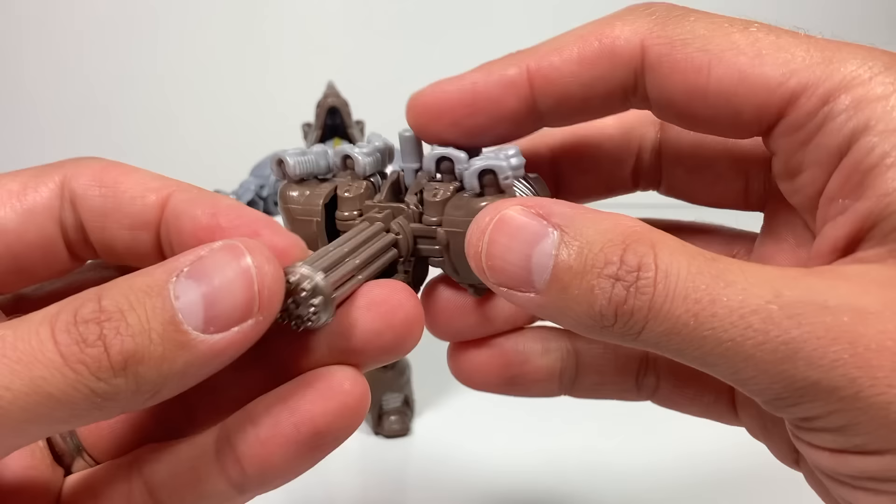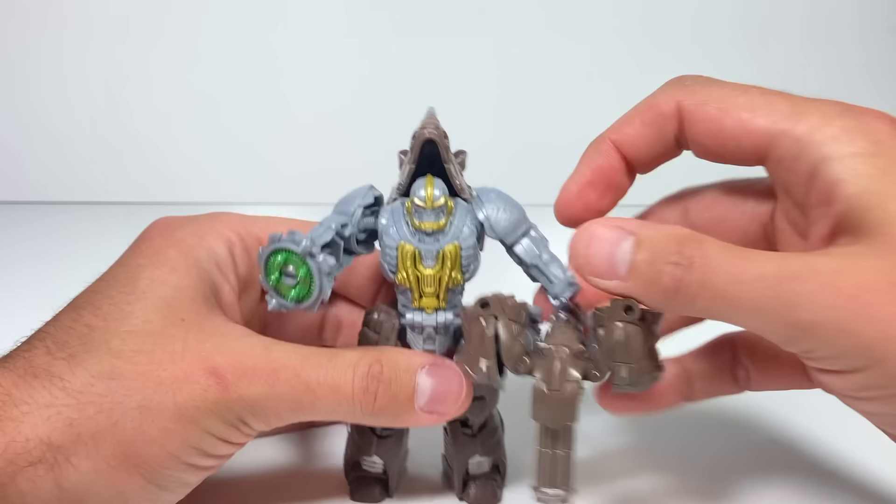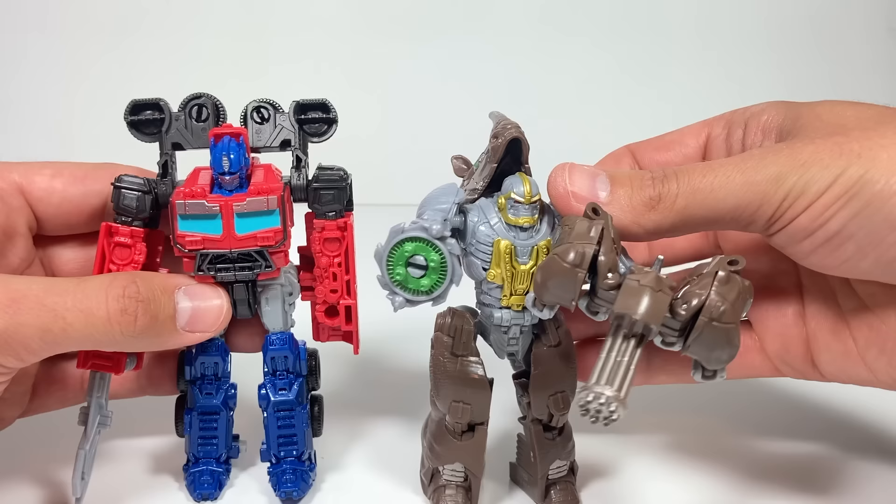The fun and kind of funny part is that the small rhino I showed you before transforms into this weapon. So we've got Rhinox here, Rhinox there — he can hold his own self as a weapon. He's got two weapons ready to go and they're both him. I love it.